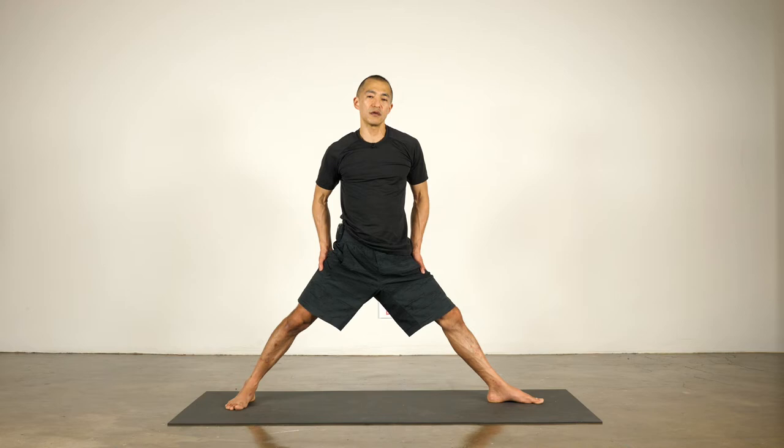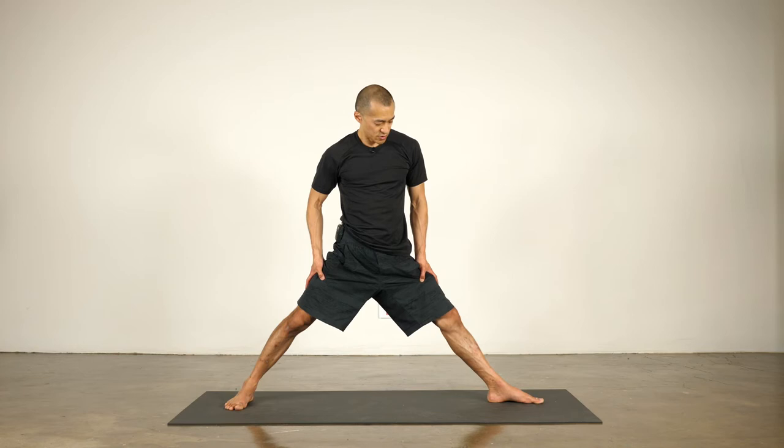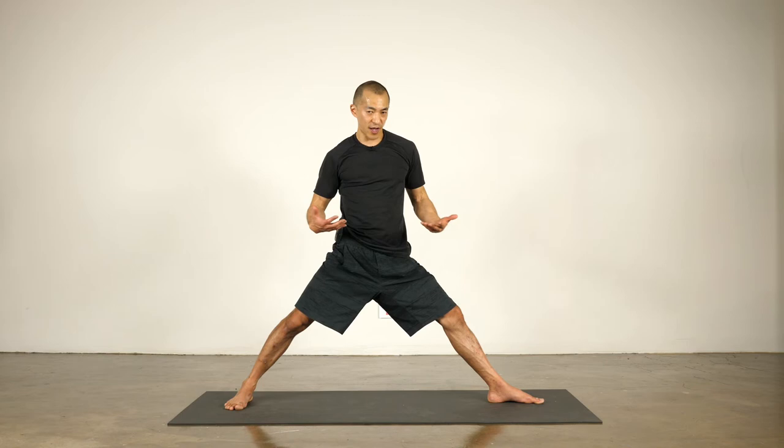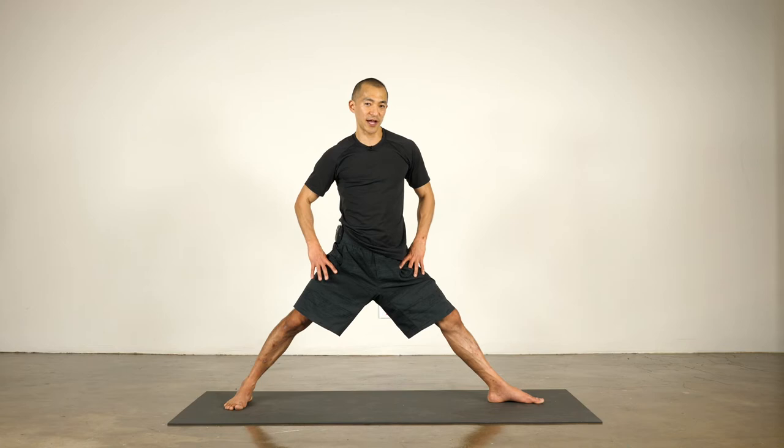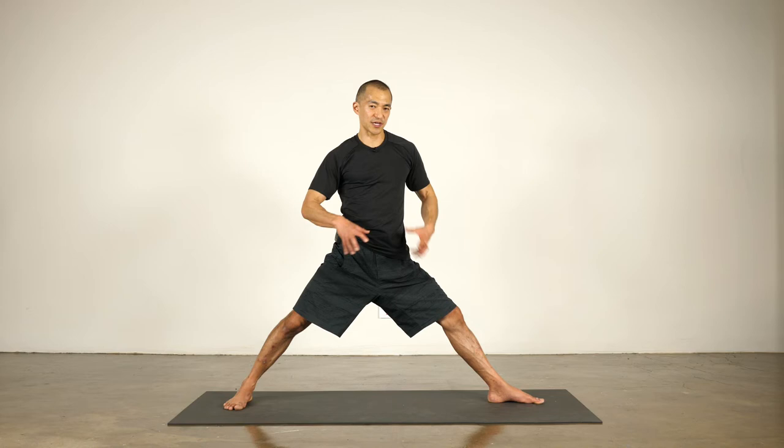Turn the right foot out again. Warrior two is often done early in a class because you're using big muscles. When you're using big muscles, it tends to warm up the body pretty fast. So you'll do things like lunges and warrior poses early in a class. Also, because you're using bigger muscles and it doesn't require too much flexibility to do a warrior pose, that's why you'll also see it towards the early part of a class.